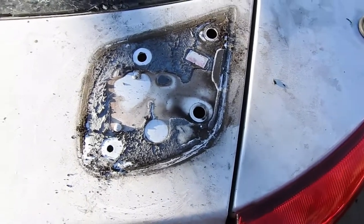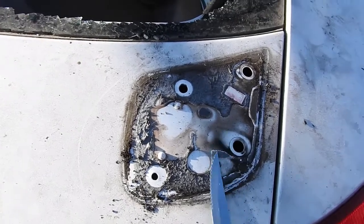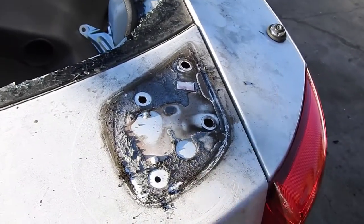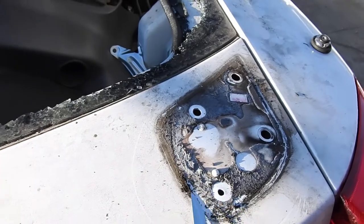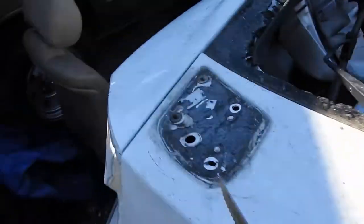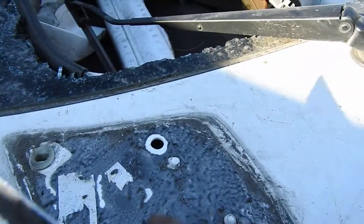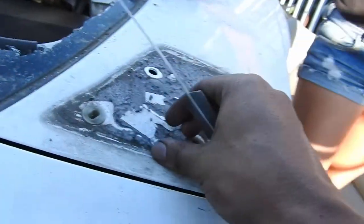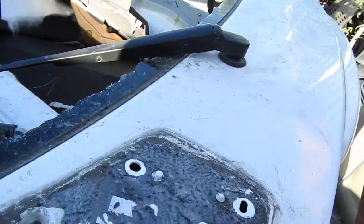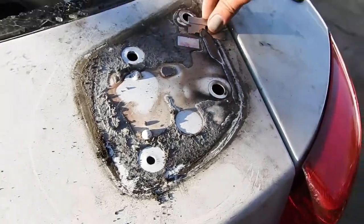I finally got the TRD off and you can see there's a bunch of double-sided tape. It was hard as hell. What I ended up using was a blade — just shoving it in there and twisting it. You're gonna scratch — I scratched the hatch, but I don't care because this is junk. I cut the plug that goes in here, but overall it's off. Good thing I'm not putting double-sided tape on the new one. That's how you take off a TRD — not how easy.